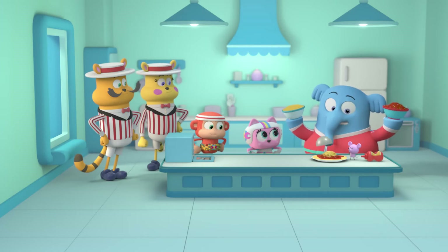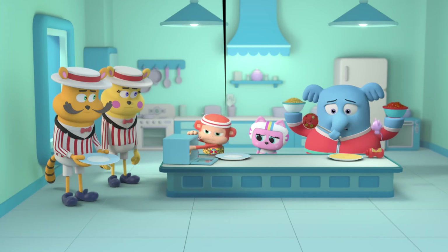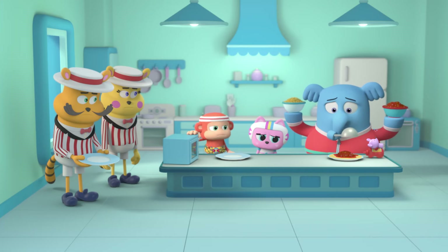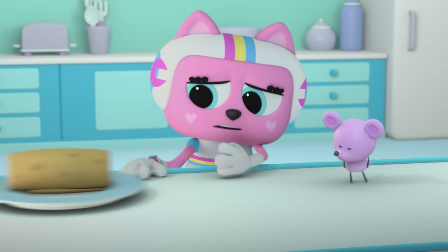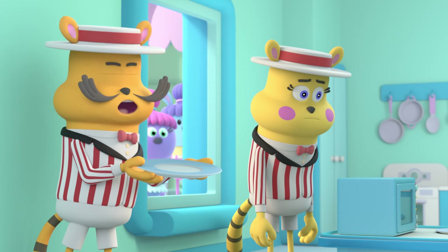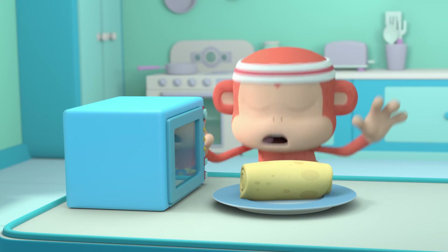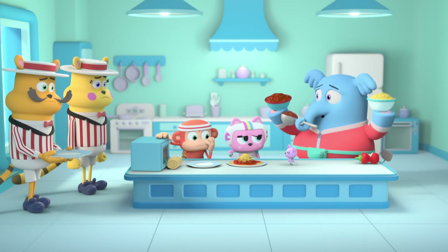Wow! At this speed, we'll have all the Pizzaritos done in no time! Fill it! Roll it! What's the hold up? We still got lots of Pizzaritos to make! I'm melting! We're doing the best we can, but we're not machines!